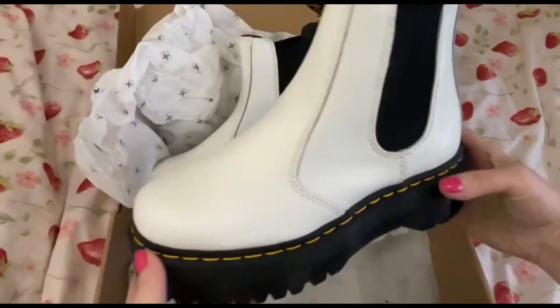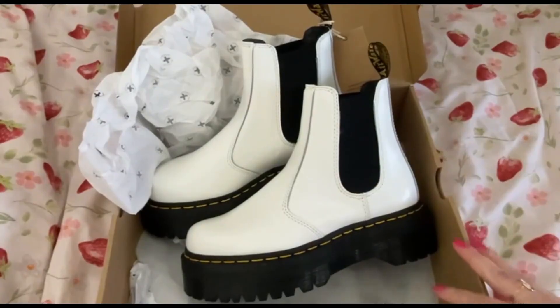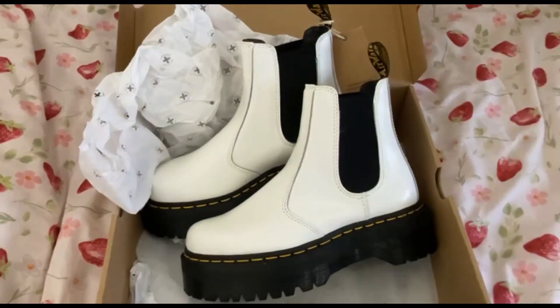They look just absolutely amazing and I'm looking forward to wearing these with some jeans as the weather starts to warm up as well. So yeah, what do you think?